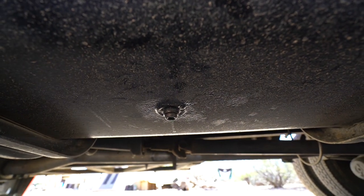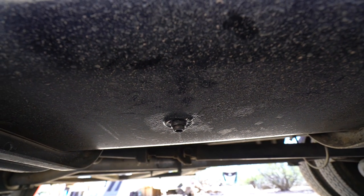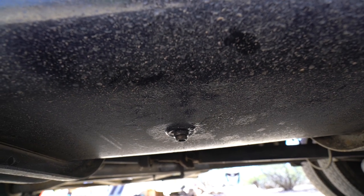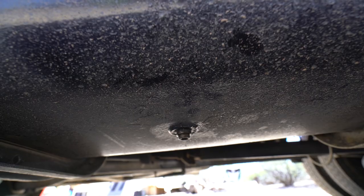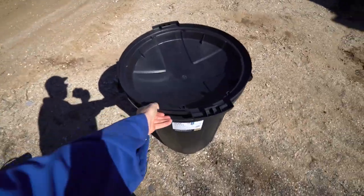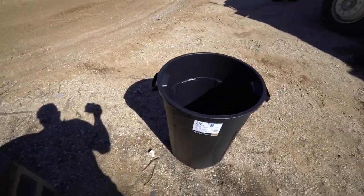Right there on the bottom is a drain plug. I will attach a ball valve to this and then attach a transfer pump and suck out all the oil from the tank. Now, I'm sure there are many ways to skin a cat, and I'm sure lots of people have very good ideas — but this is how I'm doing it today.